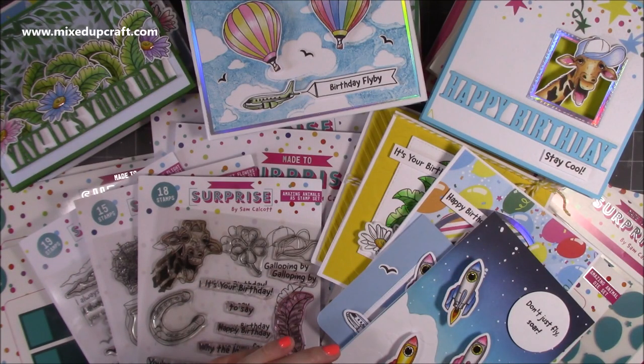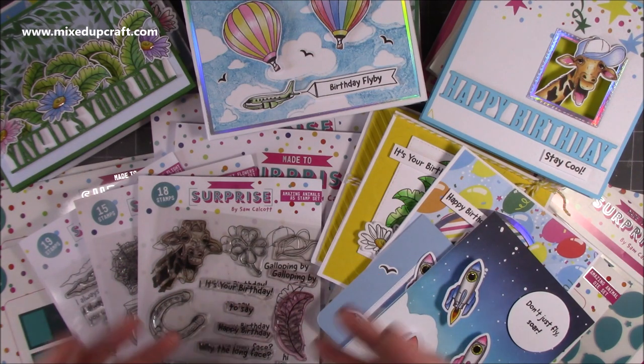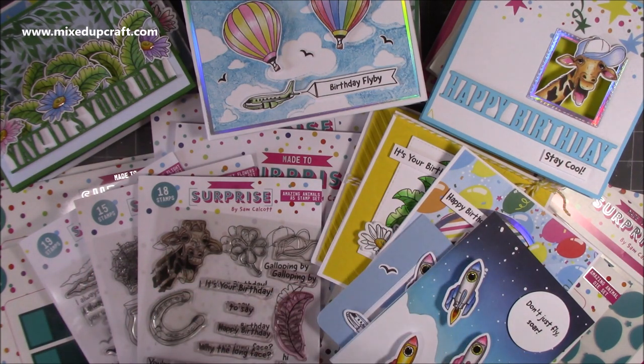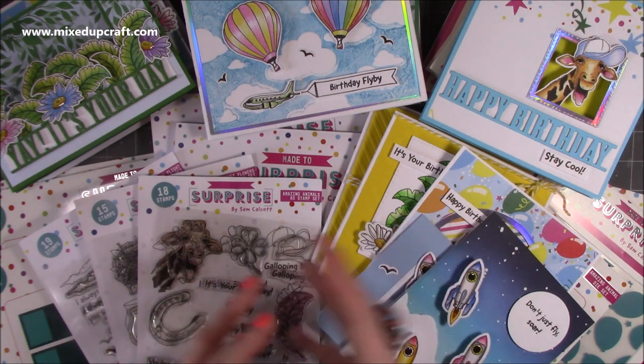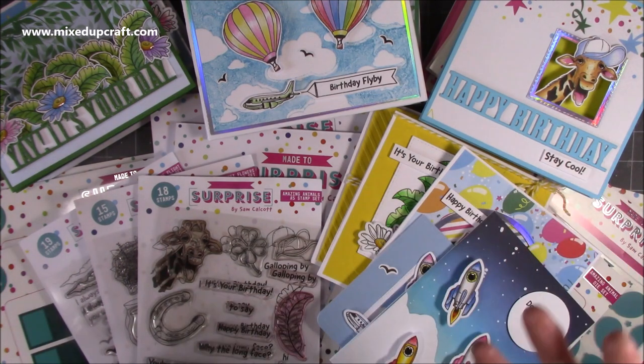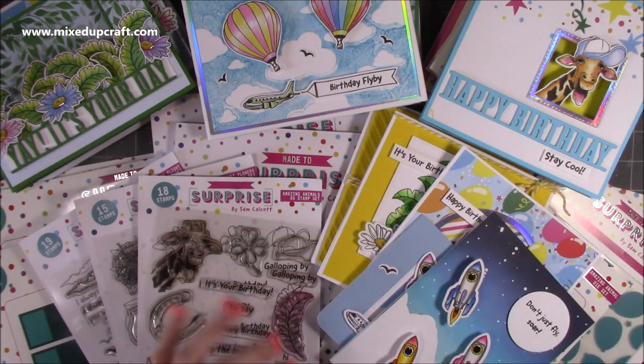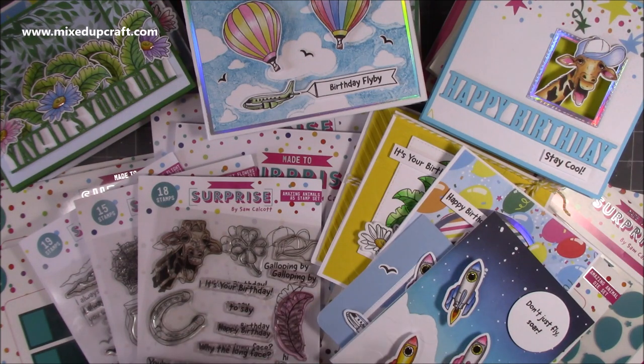That's everything guys — thank you so much for watching. I hope you like my new range Made to Surprise. There are even more cards and inspiration shared in the blog post linked below this video. There will be more videos showing you how to put together some of the cards I've shown today, and those videos will always be there for you to go back to and reference. Hopefully this is a good representation of me and my style — I am very bold and colourful and I hope I've put that across within this collection. Thank you for watching and I'll be back very soon with another tutorial. Bye!